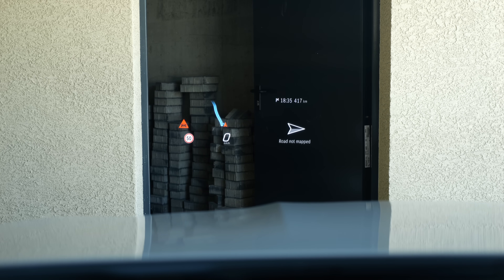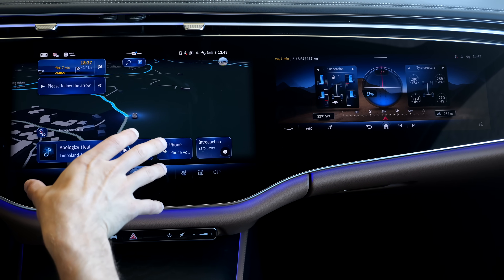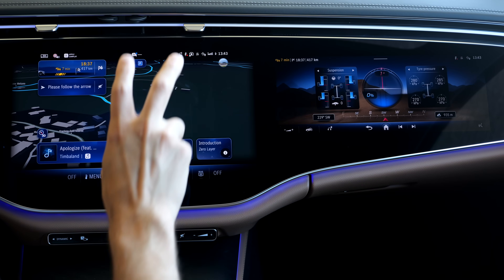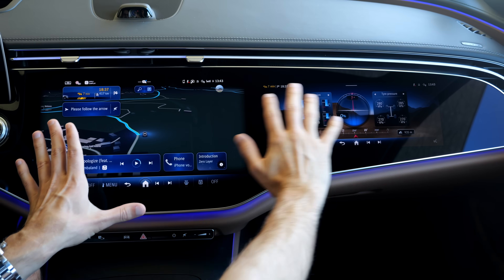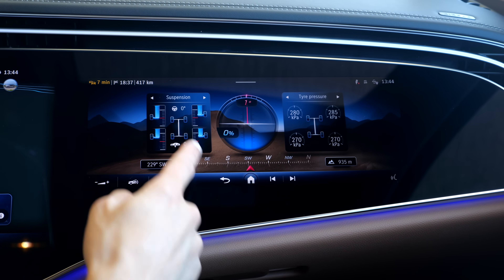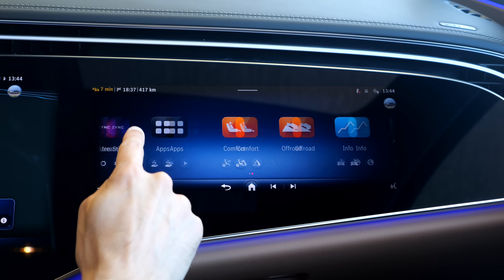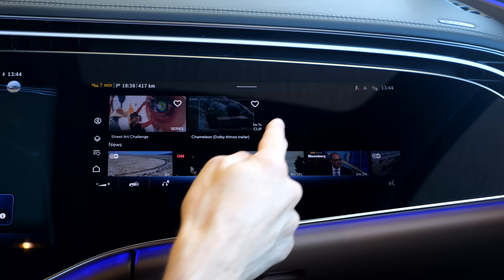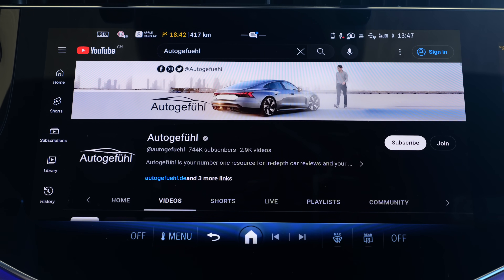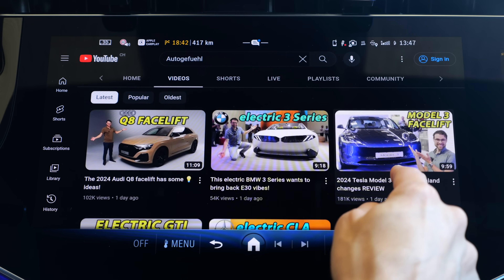You also get a very elaborated head-up display. There will always be a 14-inch screen in the middle part from base. Optionally, you can go for the so-called super screen, which is a glass layer all around, and then you also get this passenger display. My favorite feature is that in the passenger screen you can also show the off-road gauges. They now also offer a video streaming app so you can make use of your time while co-driving, plus a YouTube app for the infotainment system while stationary.